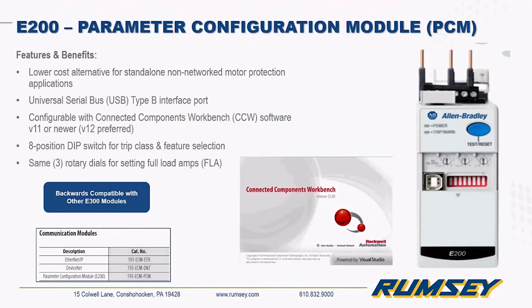Just briefly on the E200 since it's relatively new: it's nearly as powerful as the E300 but designed for non-networked applications. To access all parameters and configurations you'd use Connected Components Software. For a basic application you have dip switches on the front and rotary dials to set the FLA. It's also backwards compatible — if you have an E300 and want to go to a non-networked overload, you take off the communication module and put this one on.